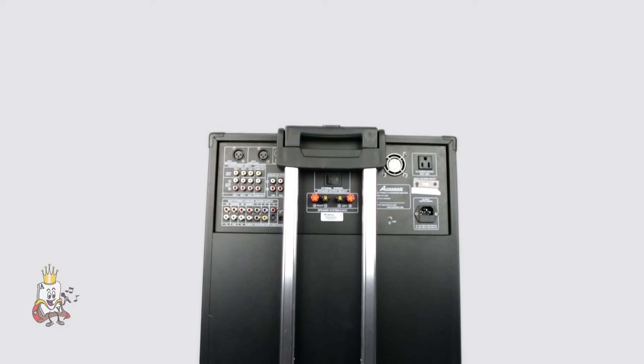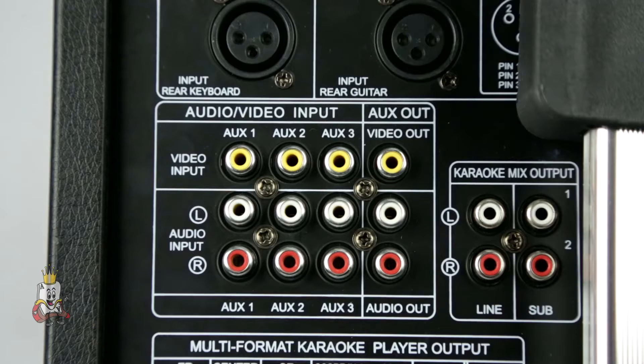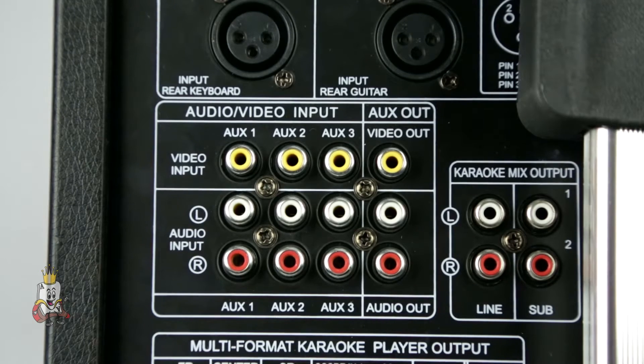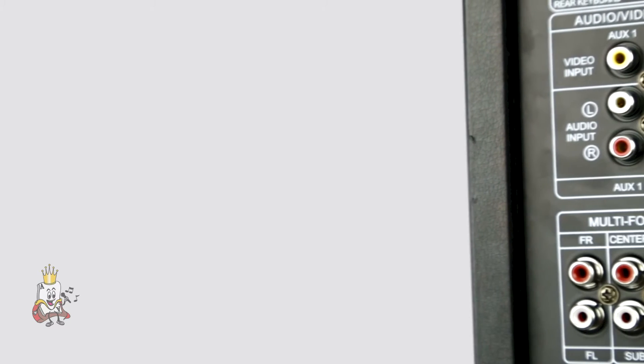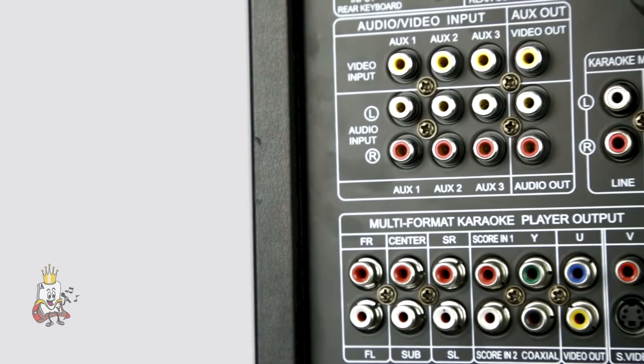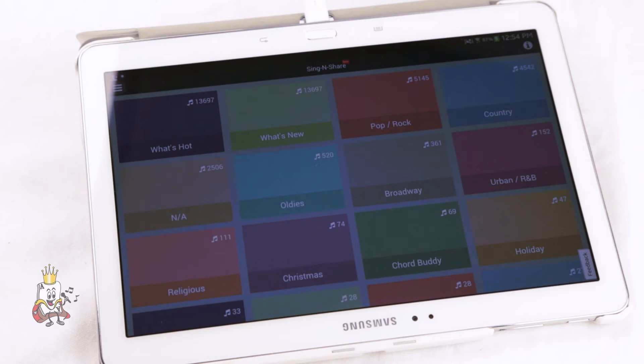On the back side of the device, you have many other inputs and outputs. At the top left, there are XLR inputs for your keyboard or guitar. Below that, there are three composite inputs, one for each of your auxiliary sources, and one composite output. With these auxiliary inputs, you can hook up to any hard drive karaoke player and use the Roadwiz as a power speaker. Or, you can connect your tablet and use apps, such as the Singing Chair, to stream music and use the Roadwiz as a portable speaker.